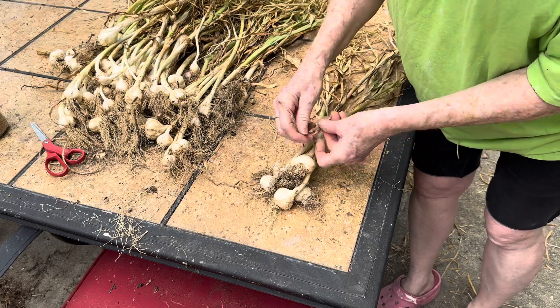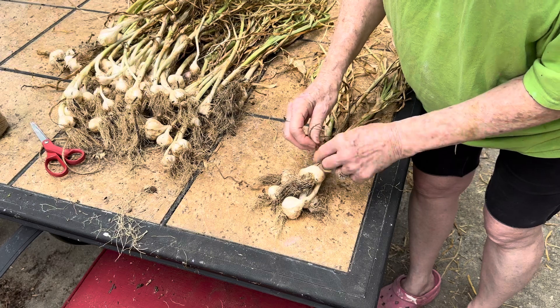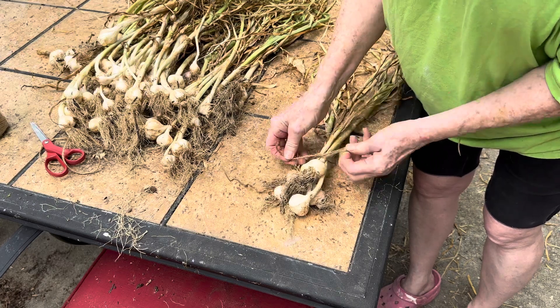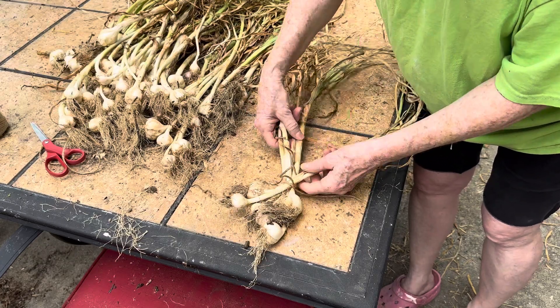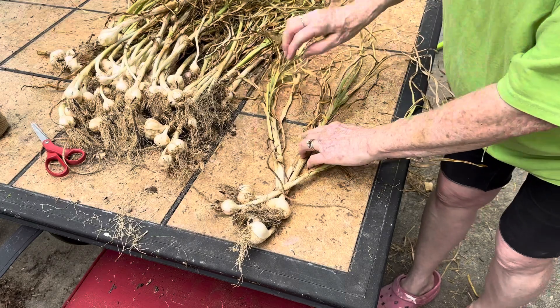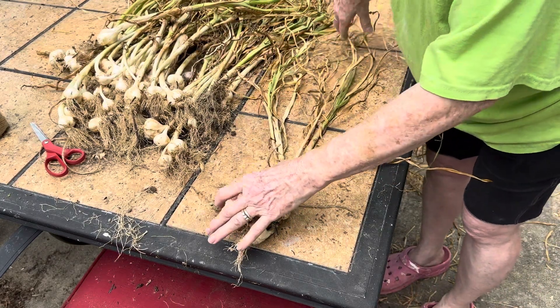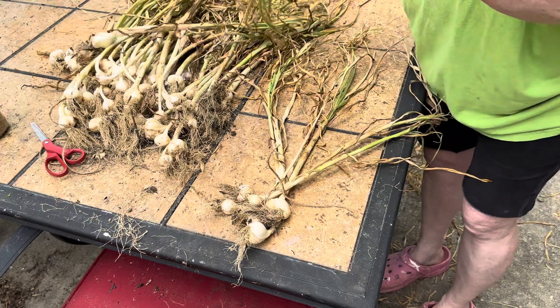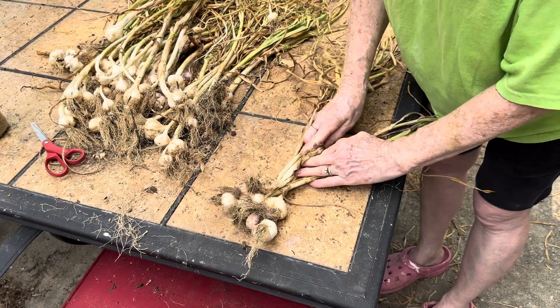Essentially, you just tie the stalks together right above the bulb and then start braiding. You'll see that I've got about three strands here that I'm going to be braiding, and what I'll do is add in garlic as I go and cross it over.